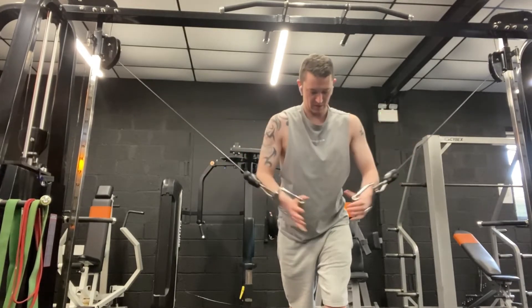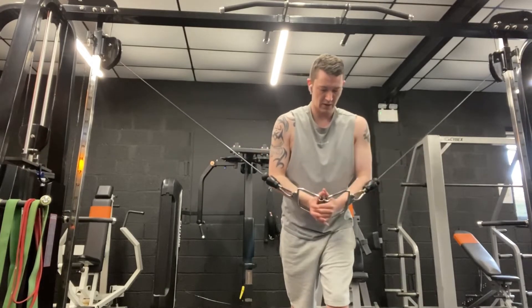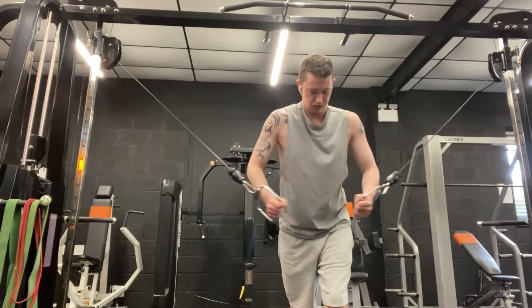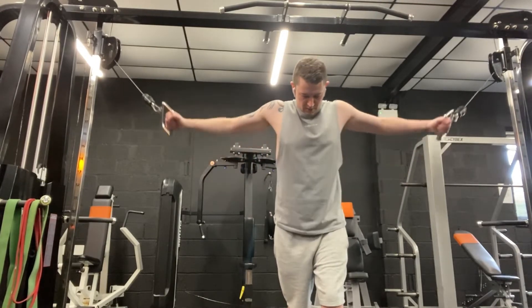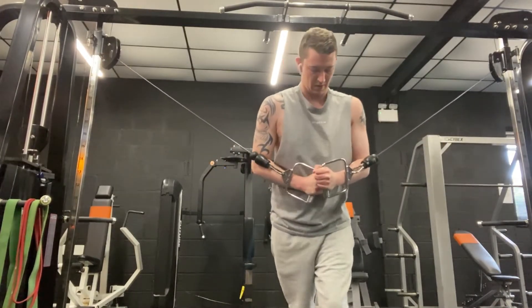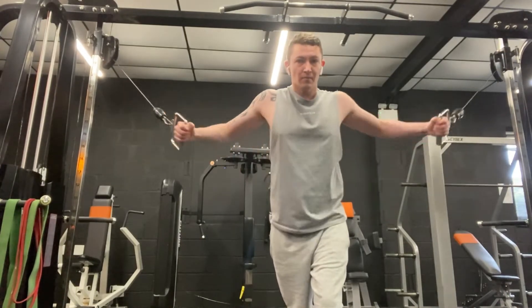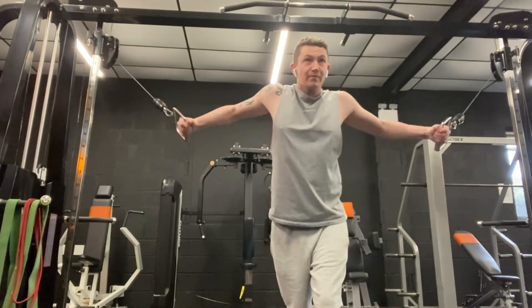Doing cable flys is a really good way to focus on your chest and get some good definition into it. I'm not going too heavy at the moment because I just want to make sure I've got the form right. It all takes practice, and the more you do it the better you get. After my legs I'm pretty exhausted — you can see I'm huffing and puffing — but we all have to push ourselves through the limits of what we're capable of.